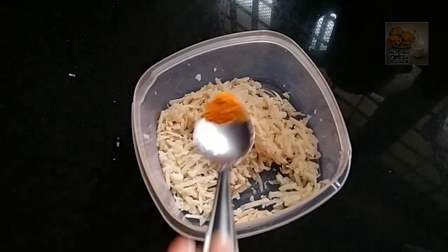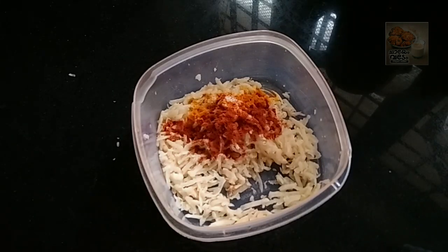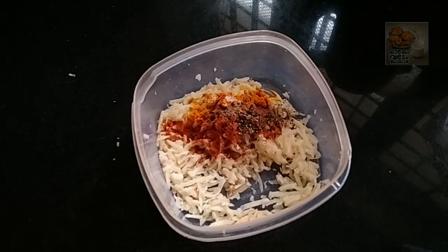We can cut the leaves and cut the leaves.